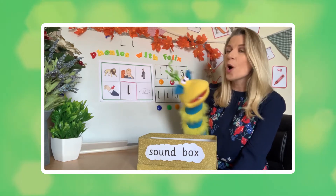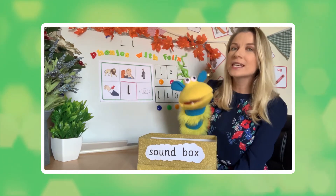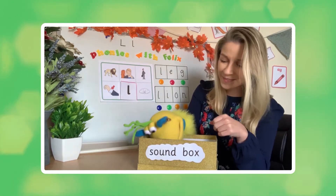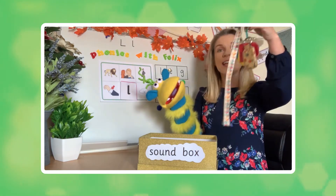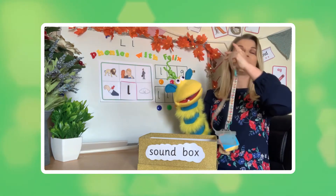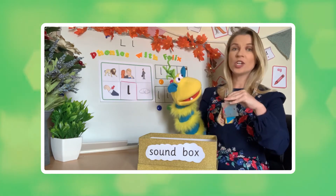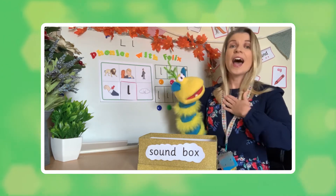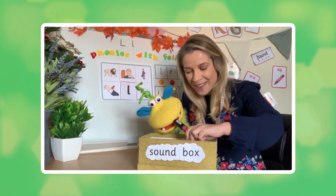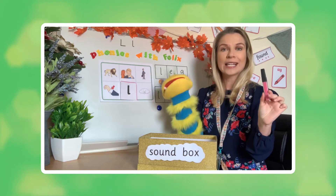So the sound of the day - me and Felix have put some clues together in our sound box, and I wonder if you can guess what the sound might be. So Felix, what's the first clue? Oh, this is a lanyard. Now you might see your teachers at school wear a lanyard, and sometimes people in different jobs have to wear lanyards too. I used to wear a lanyard all the time when I was at school. A lanyard. Okay, what else do you have? Oh fabulous - you have got some lip gloss. Is this just in case you want some lovely luscious lips?